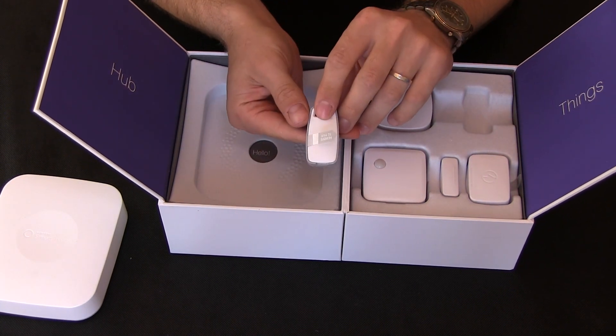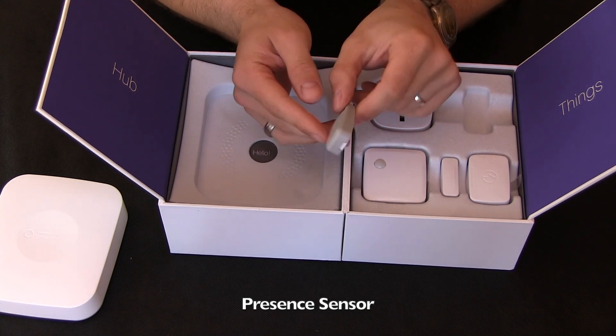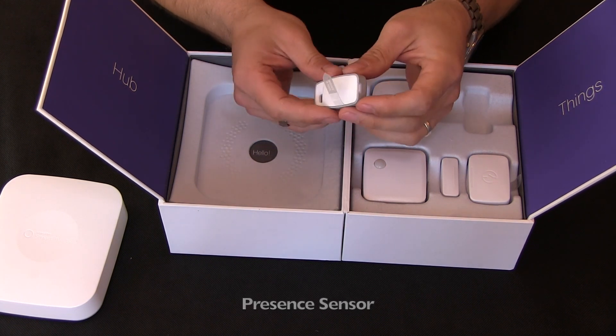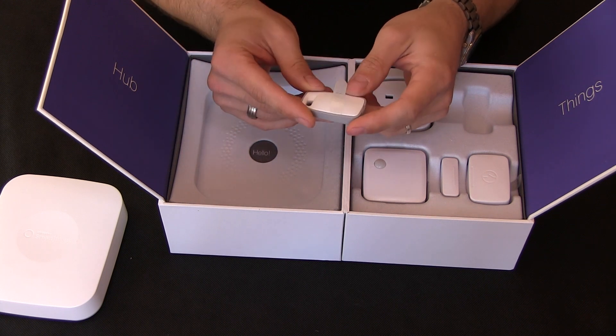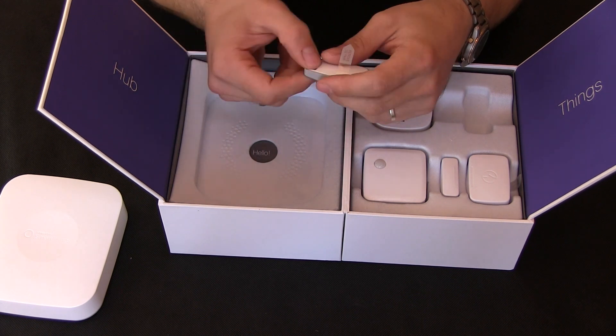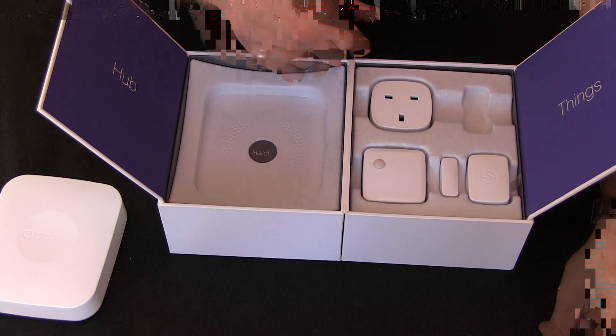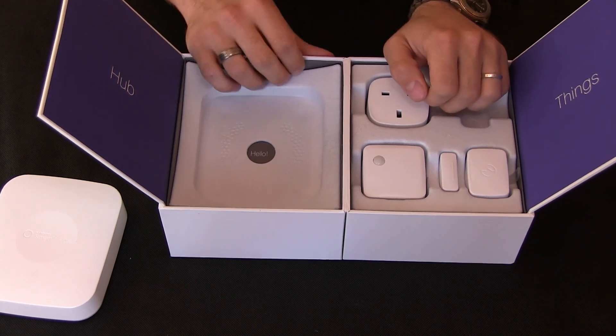You've got a tag for detection if someone has entered or left the area — you can put it on a child's backpack so you know when they get home from school, or on your cat or dog so you can tell if they're coming and going. You might also want to use it for deactivating motion sensor alarms.